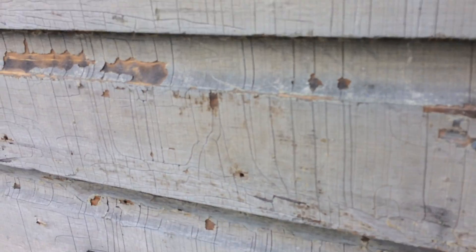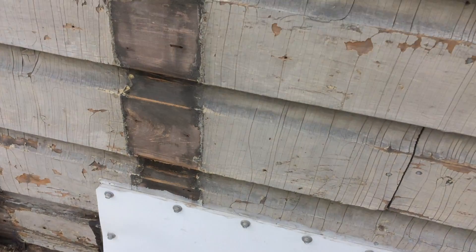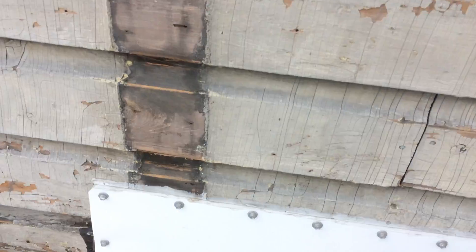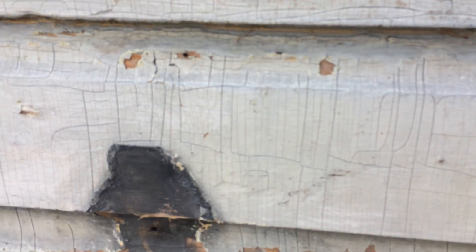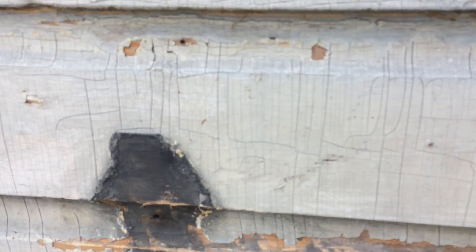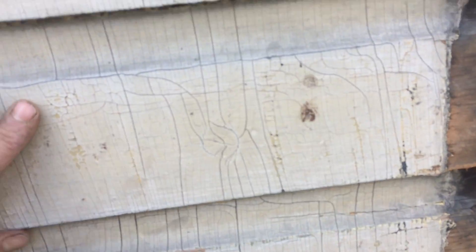The other interesting point over here — I don't know if I mentioned this before — but when we removed the siding, we see a design here right in line with the end of the bay. It's a cool design element. I think probably I should make one to go on there — very interesting.